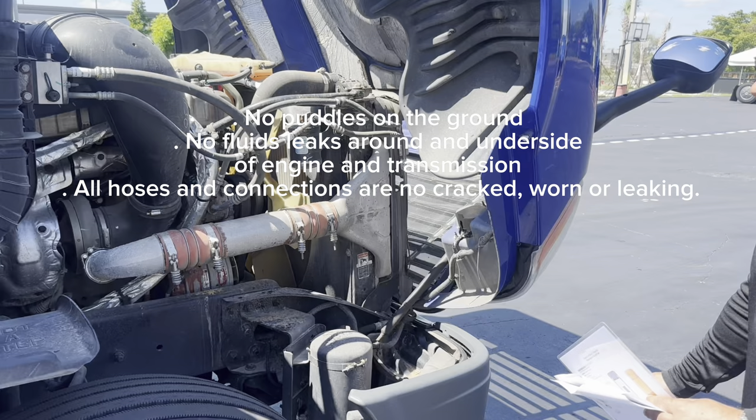On the side of the tractor and trailer, I'm going to check for lenses. All my lenses on the side and back are the proper color, clean, not missing, and not cracked or broken. For traffic monitoring devices — my mirrors. I'm going to check the mirror bracket — securely mounted, no cracks or broken, no missing hardware. The mirror glass — no cracks, clean, no damage, no broken.